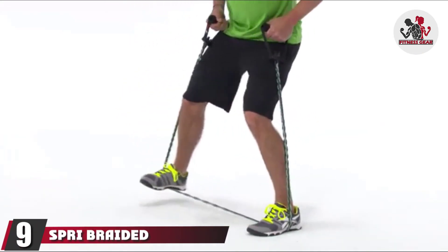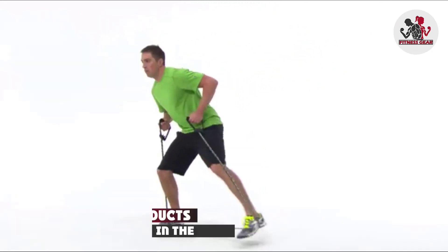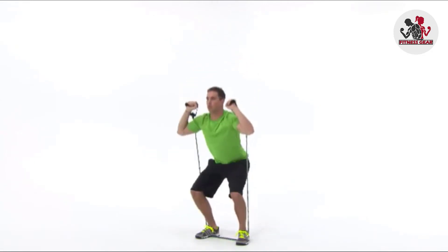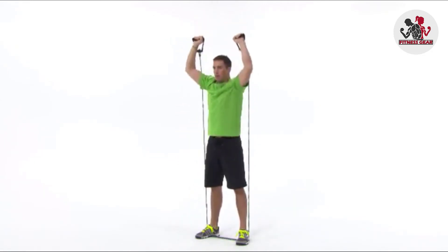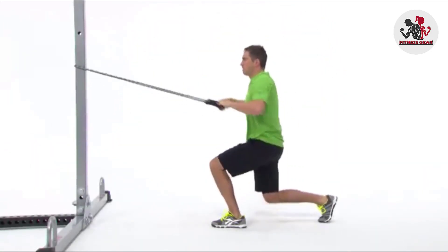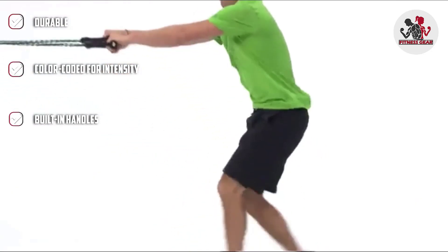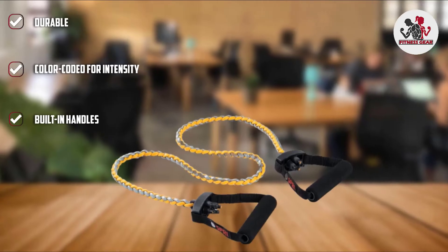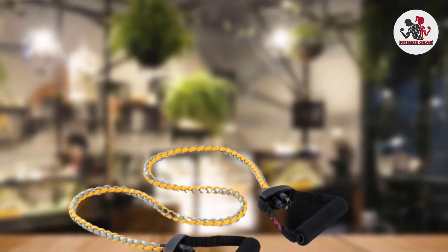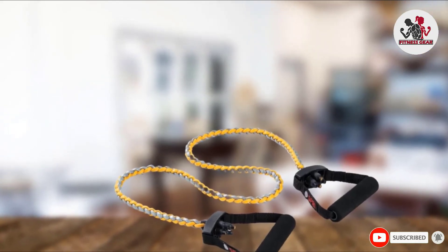At number 9, we have the Spry Braided Zerder Resistance Bands. The Spry Braided Zerder is a classic resistance tube that's been braided for added durability. It boasts a rope-like construction where four strands of rubber have been braided together, which promises to cut down on breakage, making it more durable and reliable than most. The tube comes in five different resistance intensity levels between 12.5 and 62.5 pounds, making it easy to find an option that meets your needs. Since the tube comes attached to two built-in handles, you can use it for a range of upper body exercises.